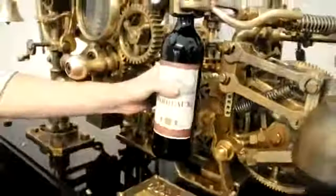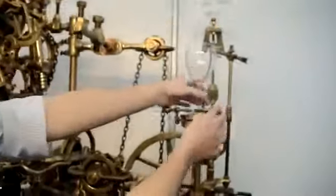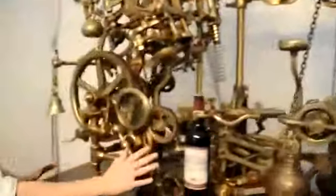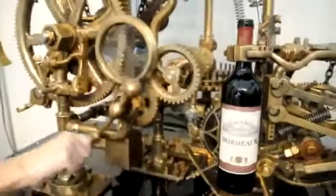A cup of wine goes in here, in that clamp, and then get you a glass of wine, and that goes up here. What this corkscrew does that not many others do is it's going to pour us a glass of wine once it's actually opened the bottle.